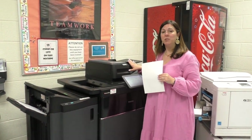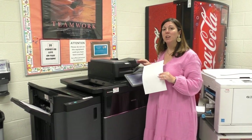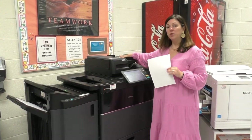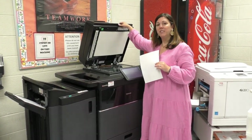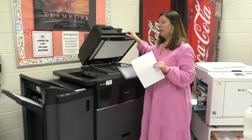This is our black copy machine. We use this machine if you're going to make copies of 19 or less, a booklet, or a multi-page test. You can put your documents up here in the document feeder, or you can also lift the glass if you have a book or anything else you may need to copy.